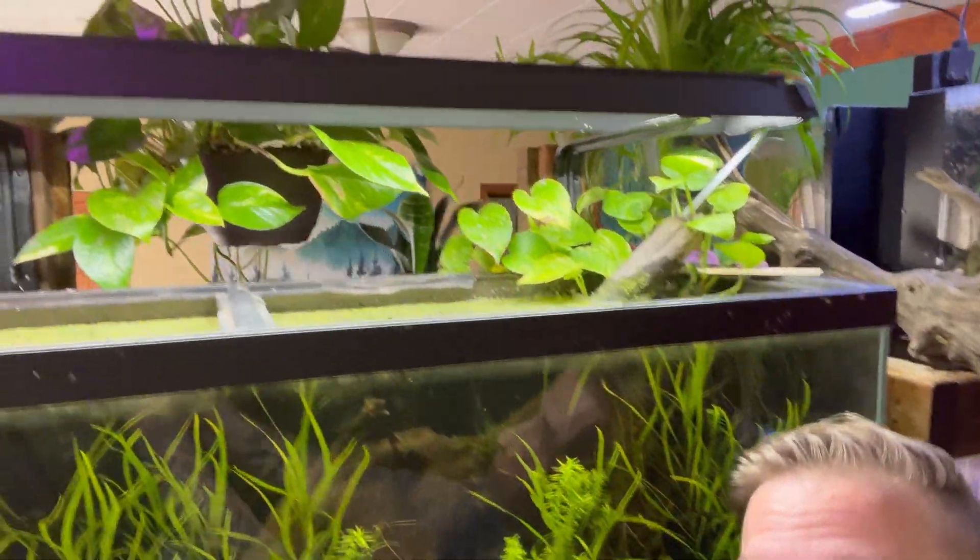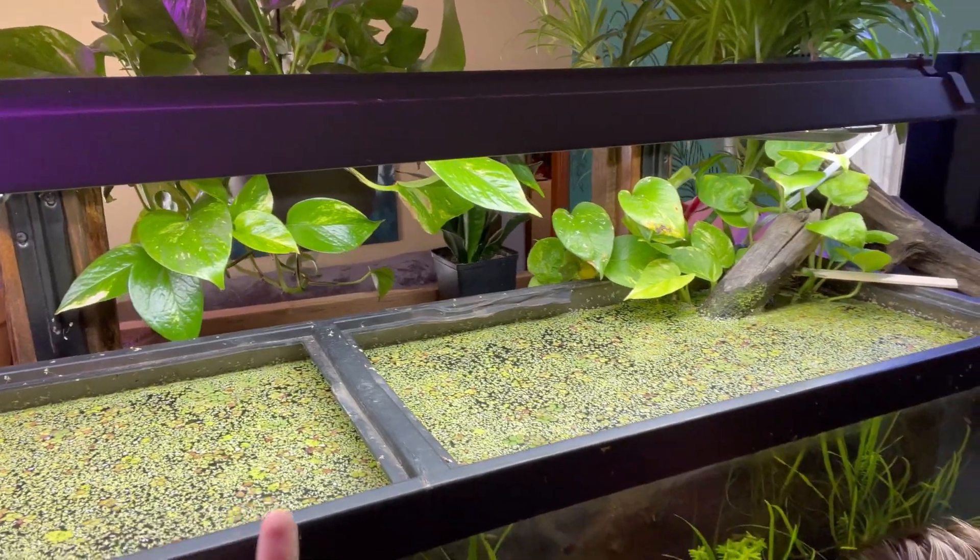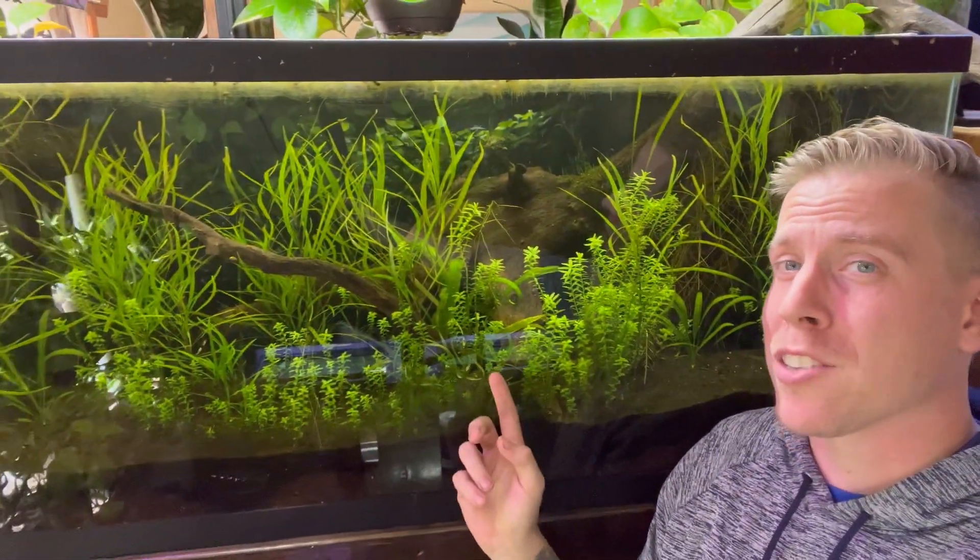If anything, you should be using floating plants because floating plants are going to save your butt when bad things are in the water.